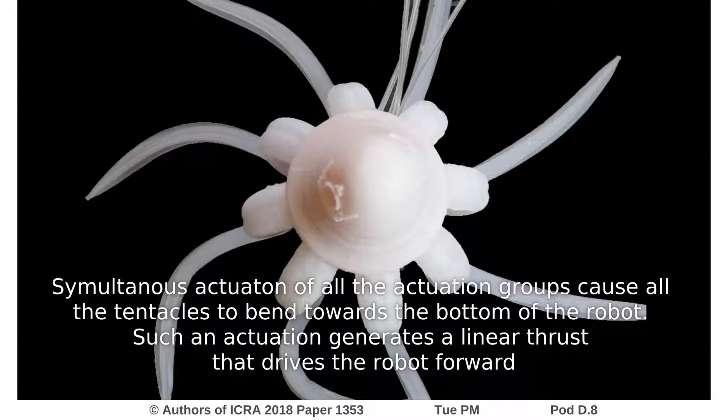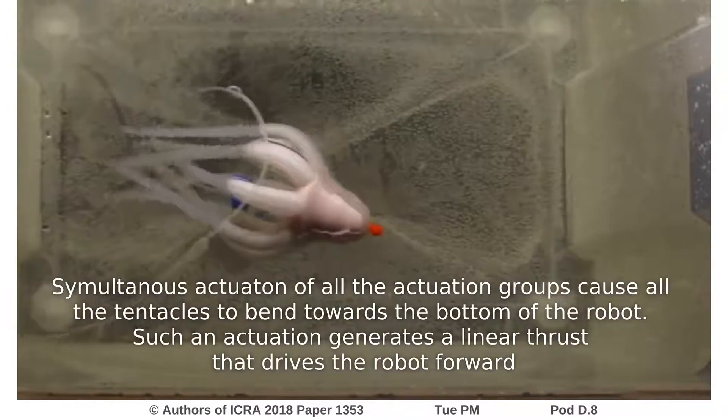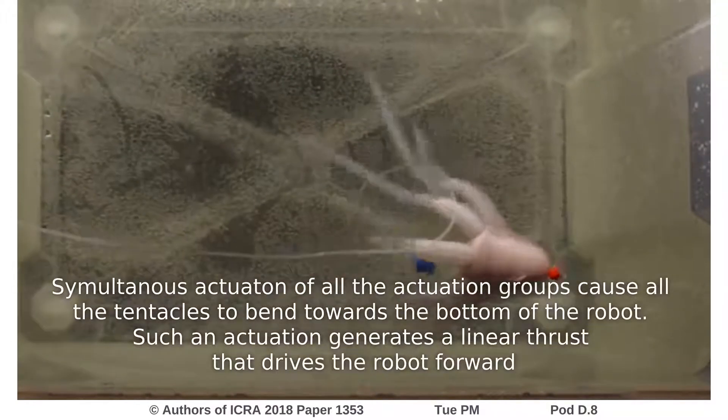Simultaneous actuation of all the actuation groups causes all the tentacles to bend towards the bottom of the robot. Such an actuation generates a linear thrust that drives the robot forward.